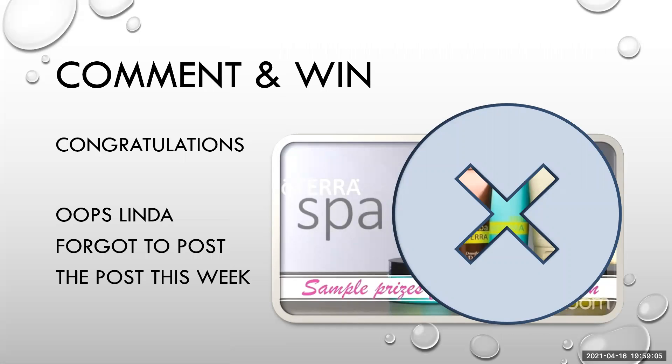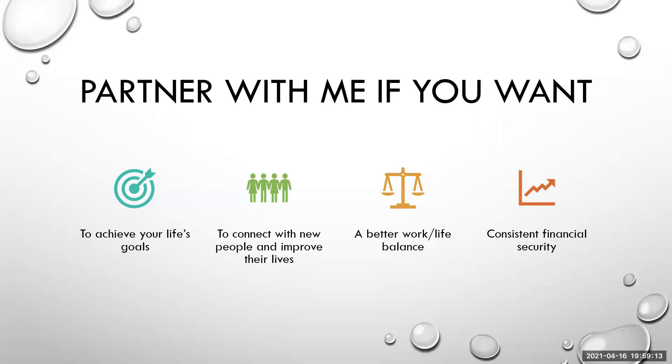There's no comment-and-win this week because I forgot to post the post. Which brings me to my next point — I am looking for people to partner with me. Our team is growing and we're getting really busy, Deterra is doing so many wonderful offers. I'm looking for people who would like to save for a holiday, save for the kids, replace their income, or just want a little bit of money on the side. If you like connecting with people and helping people improve their life, Deterra can help people on a physical, mental, emotional wellness level, and also help people to have more money and more time. The Deterra business model is fantastic — it really helps you get a better work-life balance and gives you consistent financial security.